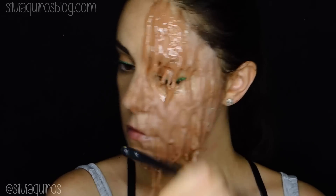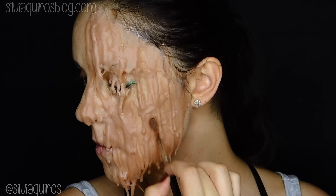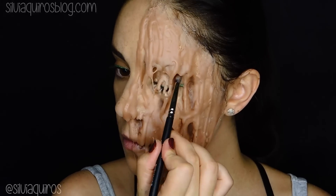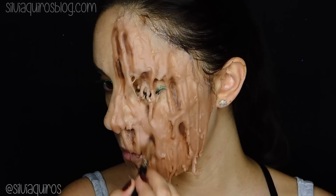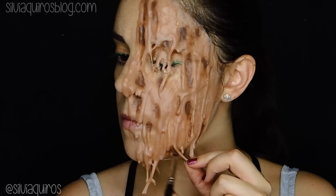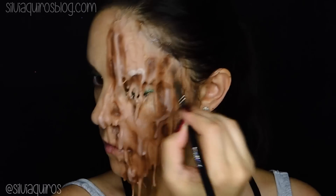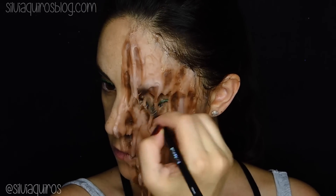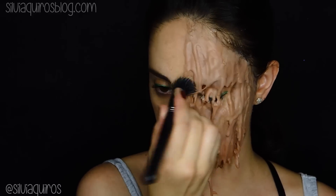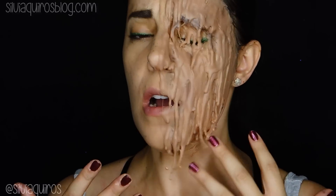Then we're going to take some cream colors — a dark one and a light one — to start creating some volume. The dark one goes into the hollows of the melting effect, and the light one, a white or light cream, goes on top of the highlights. Once everything is blended, I'm going to add in stippling motions using the same foundation I use on the other side of the face to create a more unified look. We can also add a little touch of the same eyebrow product to make it look like the eyebrow is melting, and we're done.